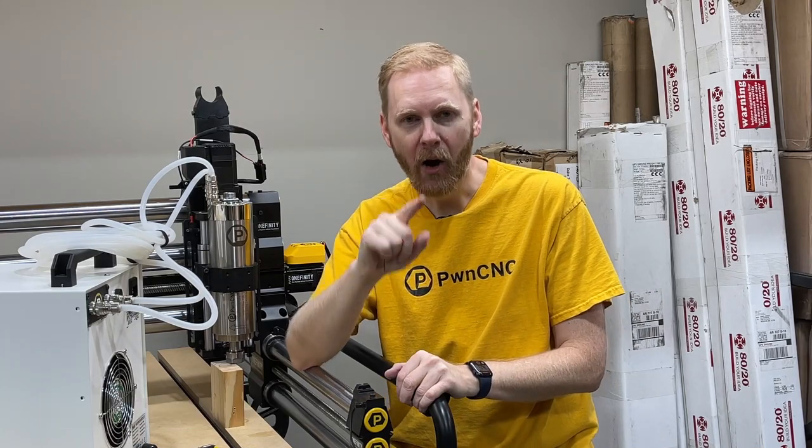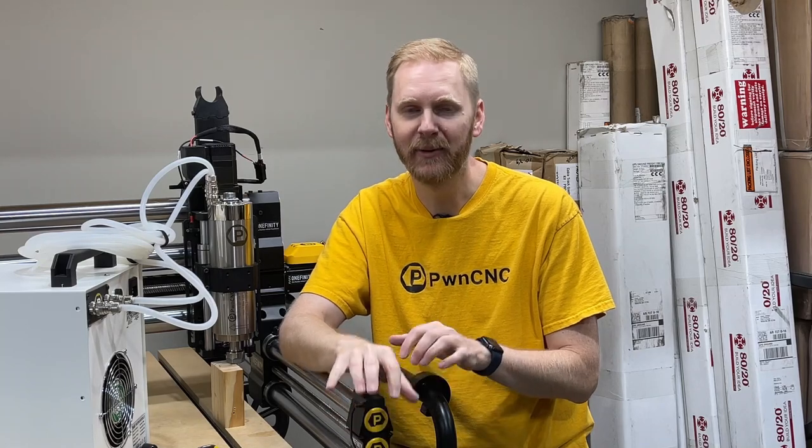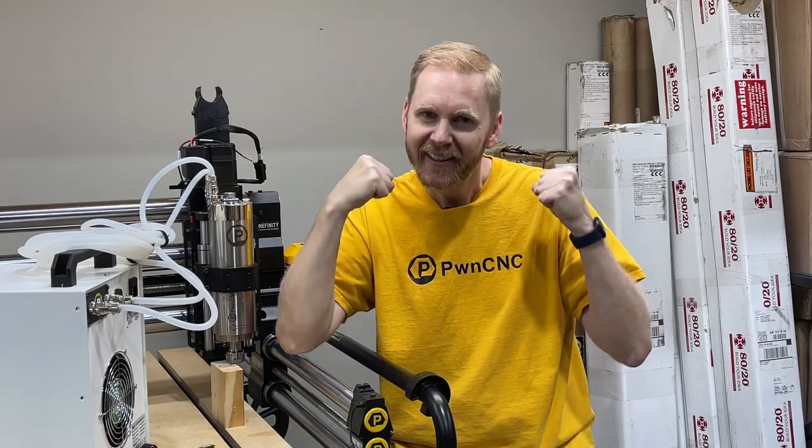If you have any questions or comments, be sure to leave them down below or reach out to us at support@pwncnc.com — I'm happy to help and I've got an awesome team behind me now. We've got Jeff, Chris, and Clinton. All of us are willing and able to help you on support tickets, so be sure to reach out. Our team is growing, our company is growing, and it's all because of you guys — we really appreciate your support, continued purchasing, and your ideas and feedback. We love it. Keep it coming. But remember: don't just own your CNC, dominate it.